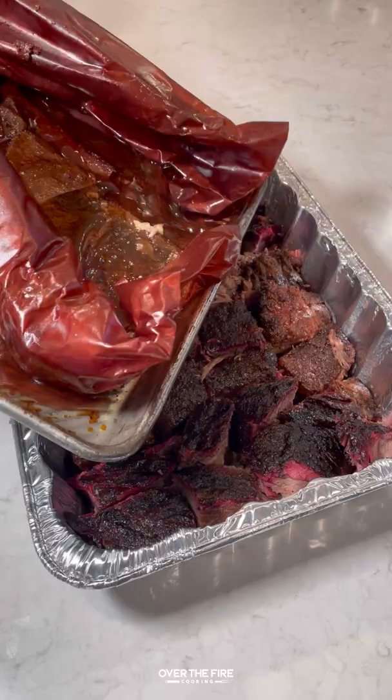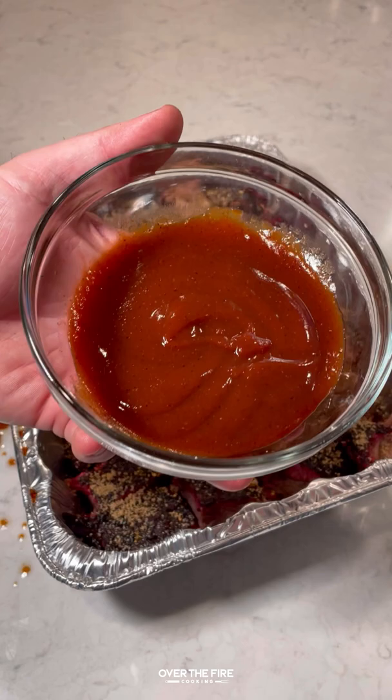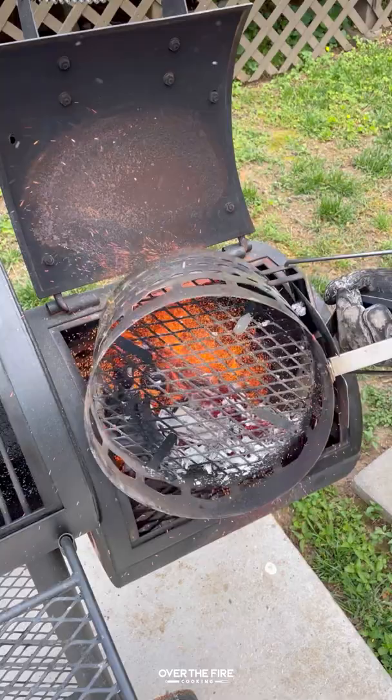I'm going to add some of the leftover juice from the brisket cook and then season it up with my favorite barbecue seasoning, brown sugar, some barbecue sauce, and some hot sauce. Once this is all ready to go, we're going to cover it up with some foil and then place it onto our smoker at 250 to 265.